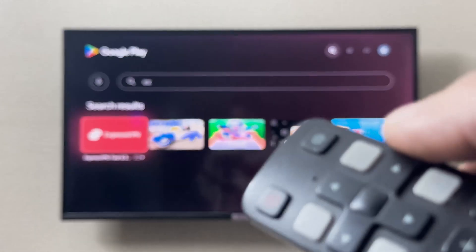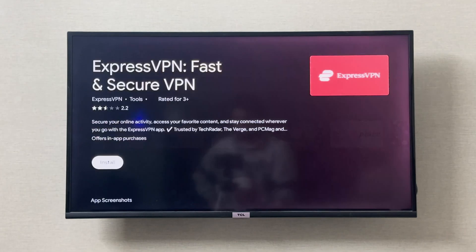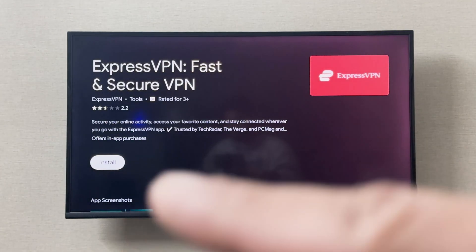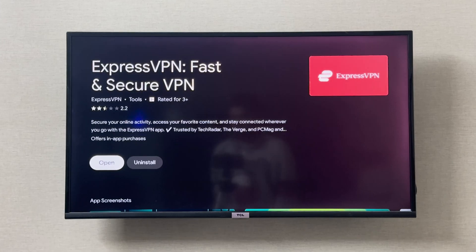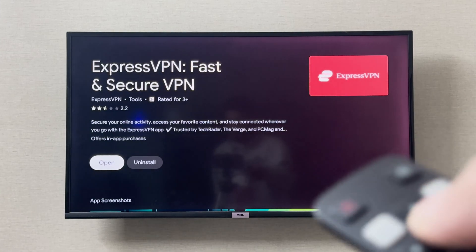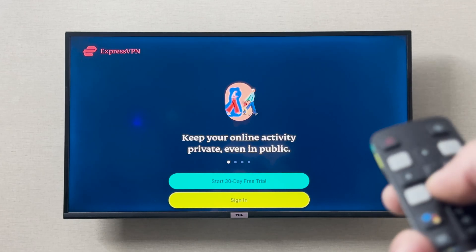When it appears, I can click Open on the remote, and this is going to open up that page. From here I can click Install to install the VPN. Once the VPN is downloaded and installed, you can open it from right here.